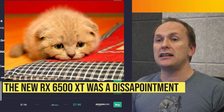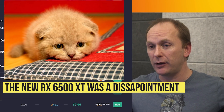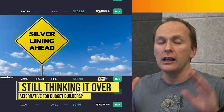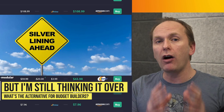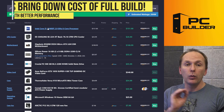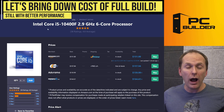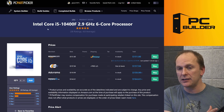The RX 6500 XT looks like a total dud. In fact, I'm filming this on the launch day and I was very disappointed in what AMD did with that card. So used GPUs are on the menu again, but we're also going to take down the cost of the rest of the build.